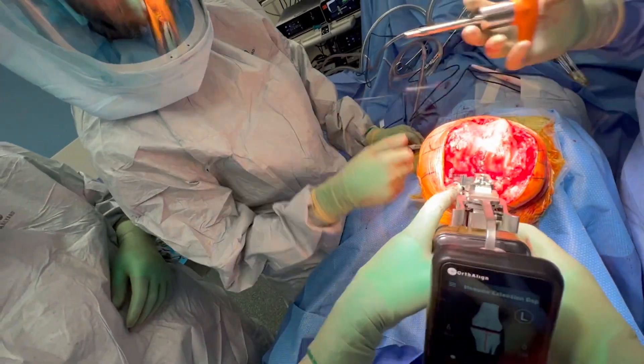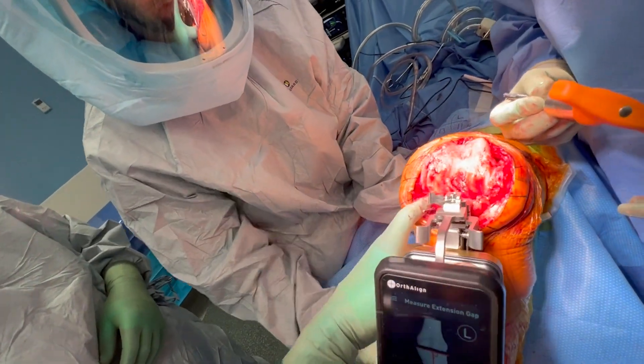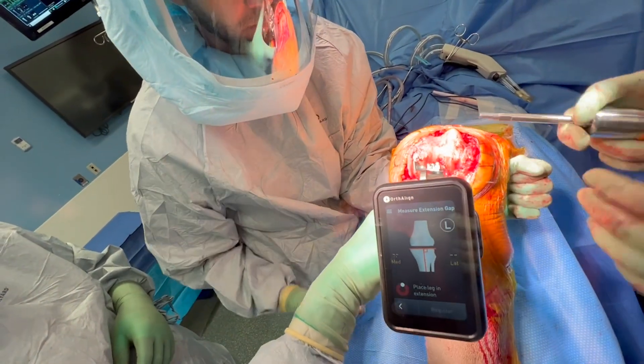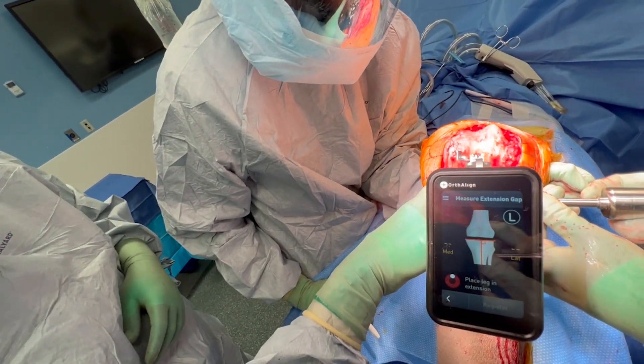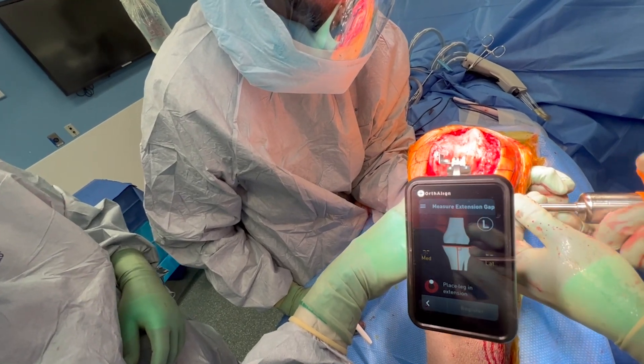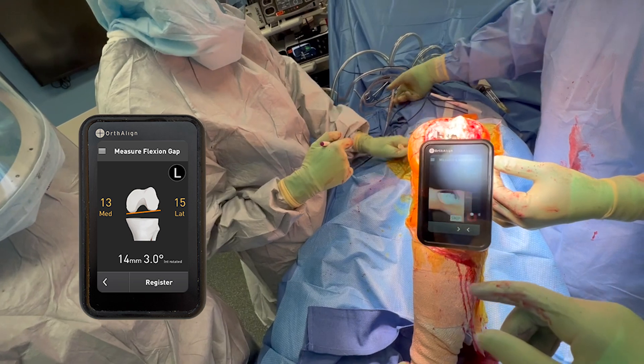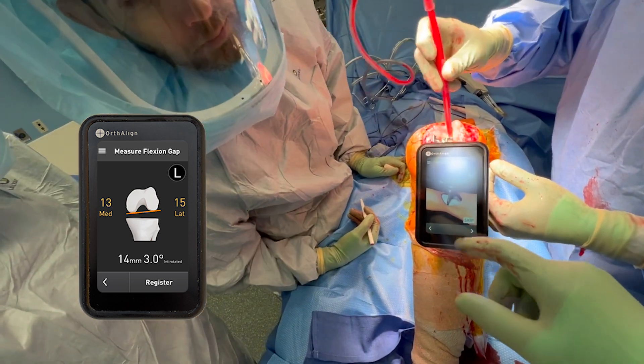Now we go back in and check her flexion gap. Again, make sure those paddles are even on the medial and lateral condyle. I have my assistant lift the weight of the femur — I don't want to distract the knee, but I don't want the weight of the femur sitting on it. We turn the torque wrench and get these numbers: 13 millimeters on the medial side and 15 millimeters on the lateral side in the flexion space.